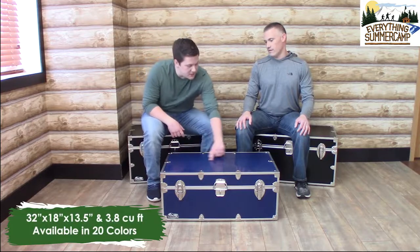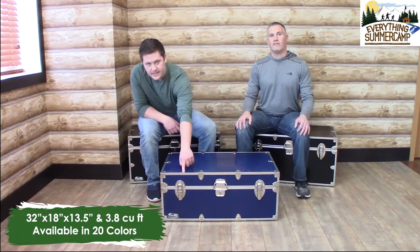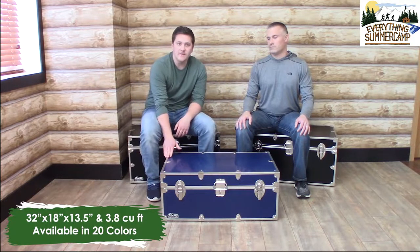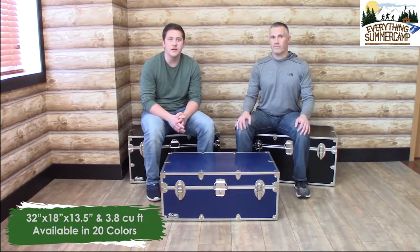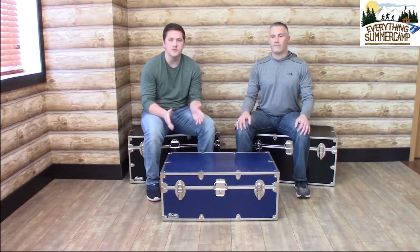This trunk is 32 inches in length, 18 inches in depth, and 13 and a half inches tall. It has 3.8 cubic feet of storage and it's also available in 20 colors. And don't forget to check out our optional accessories to get the most out of this trunk, including our wheel away system.